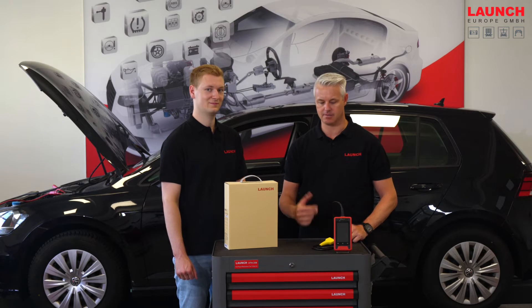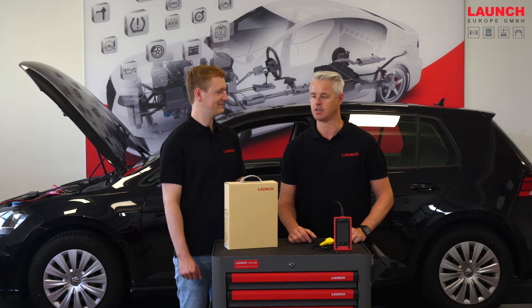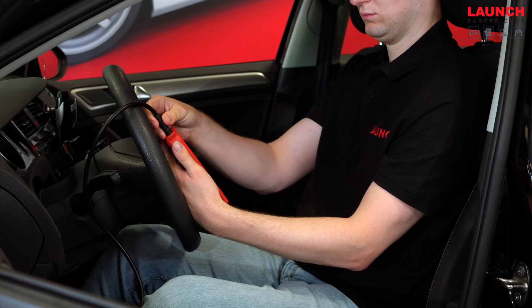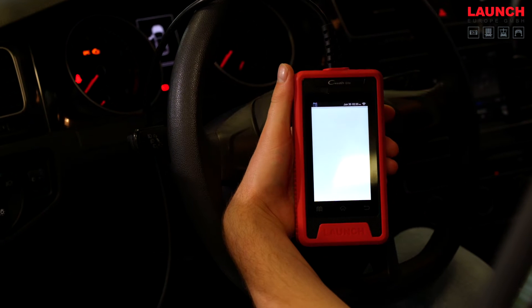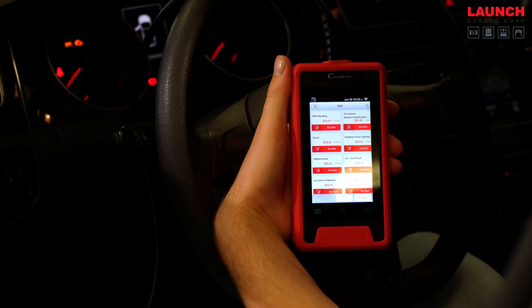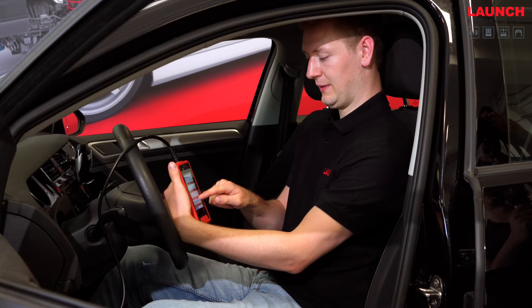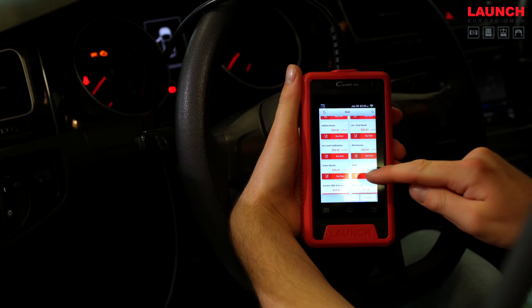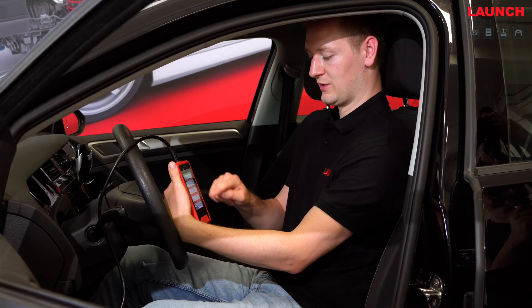Let's have a look at the device and the layout of its service functions. On the home screen you can find the online shop where you can buy new software packages for service functions or for manufacturers. For example, you can buy an ABS bleeding service functions software package for Audi or for Alfa Romeo, and as you can see, much more.